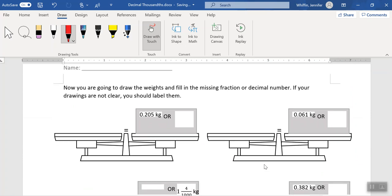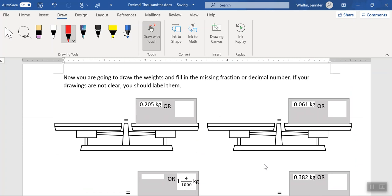In this next section, I'm not going to take you through the whole thing, but we can do one together. You have to draw in the weights and then fill in the missing fraction. So we have zero whole kilograms. We have two tenths — those are my 100 gram weights. We have zero hundredths and five thousandths, so the little ones: one, two, three, four, five. Those are all thousandths. The fraction in this case is 205 over one thousand. And that zero of mine looks like a six — I apologize. If your drawings are not clear, label them so it's clear for your audience.